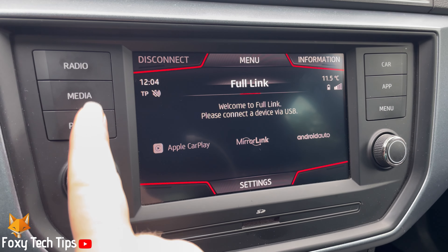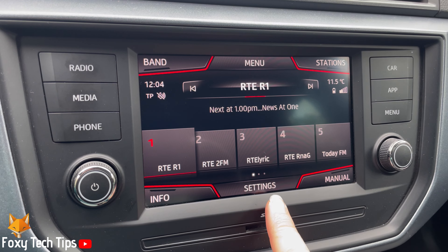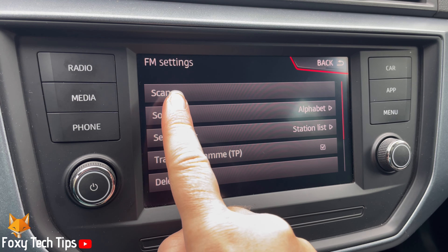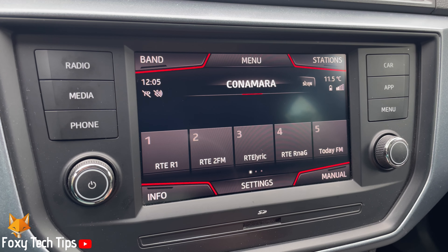Tap the radio button to the left of the infotainment screen. Then tap Settings at the bottom. Choose Scan from the options. Your radio will now scan for new channels.